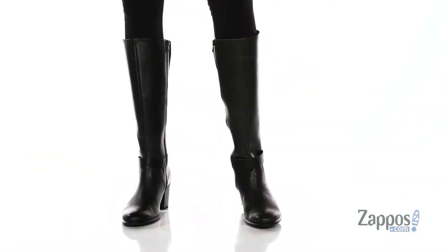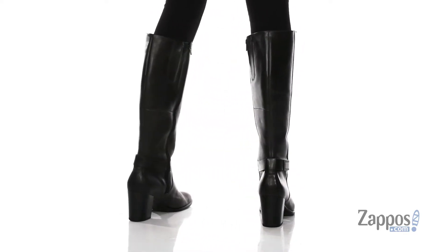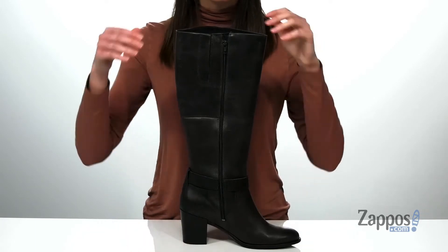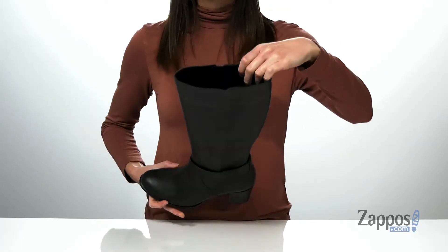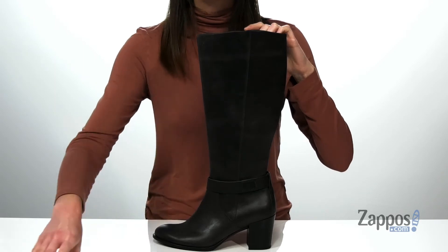These tall boots have a sleek and minimalist design with a distressed leather upper. There's a rounded toe shape at the front and a block heel at the back that's about two inches tall. On the opposite side, you have a full-length zipper to get them on and off, and a hidden stretch panel at the top which will ensure a comfortable fit around your leg.